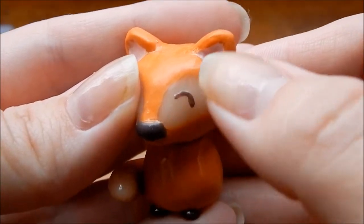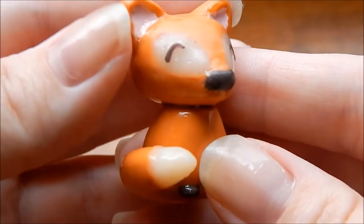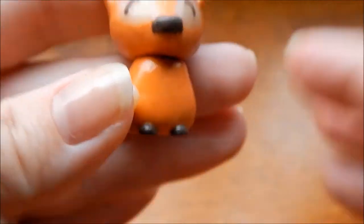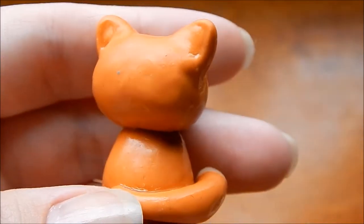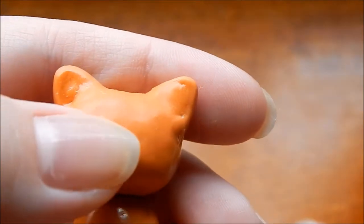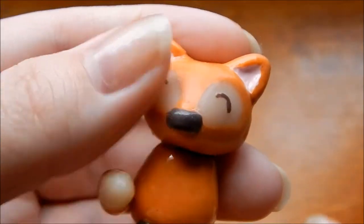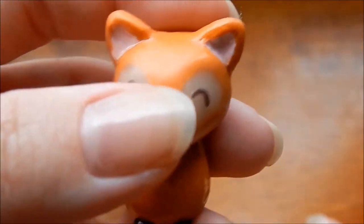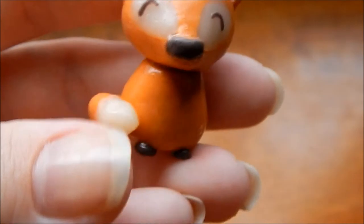His eyes are clay. The white accents are Sculpey translucent white from a sampler pack I got for Christmas a long time ago. I threw the packaging away and they're not marked once you take them out, so I didn't know it was translucent white. I picked it because it was an off-white color. When I baked it, it went translucent, but I like how it turned out. He stands and he's adorable.